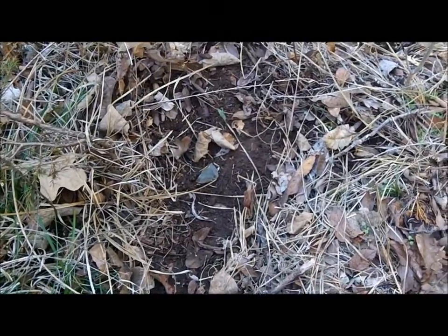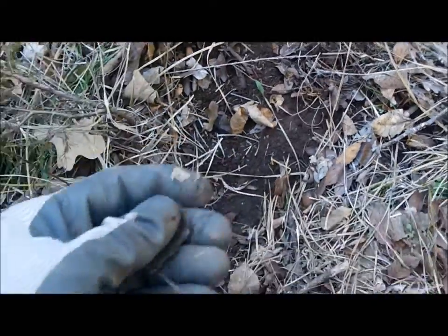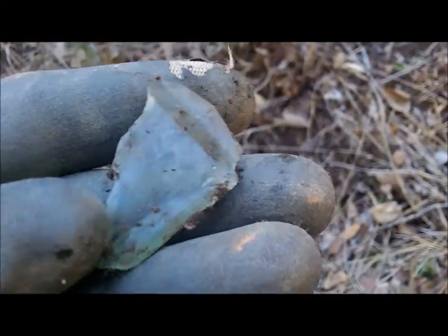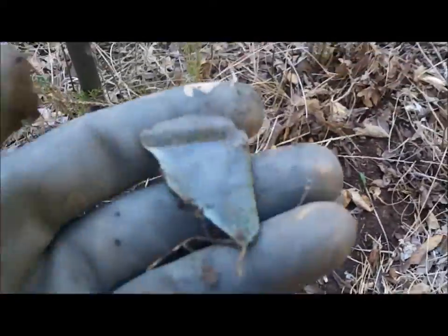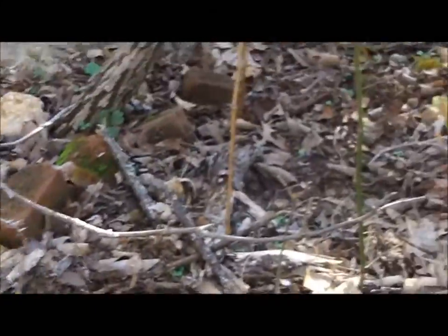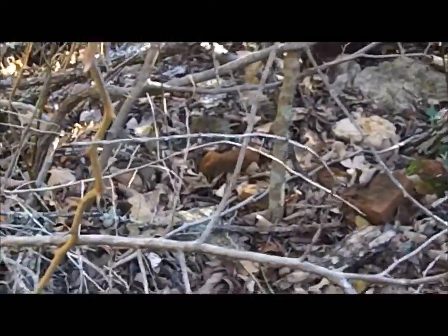Had a good signal — high 70s, low 80s. Scraped away the leaves and stuff. Anybody that's been relic hunting very long knows what that is — it's an old square quart top bottle. Those kinds of signs are what you look for. Just over to my left here, I don't know if you can see those bricks; evidently there was something in this general vicinity. Anyway, go ahead and recover this target — shooting high 70s, low 80s.